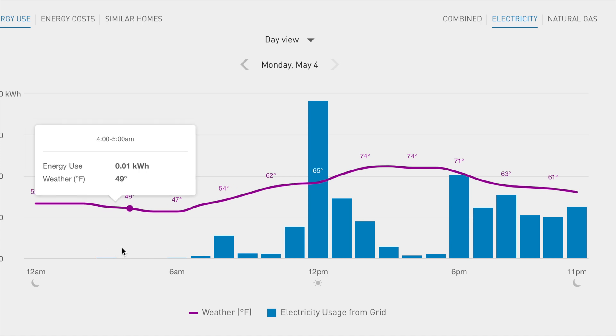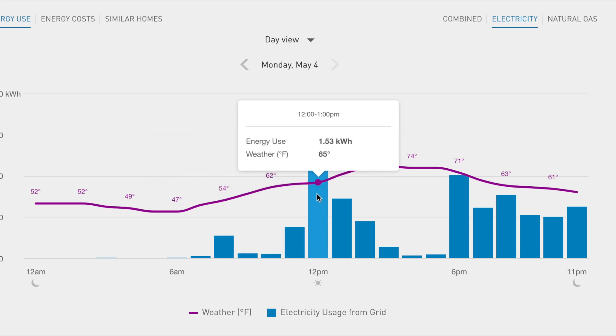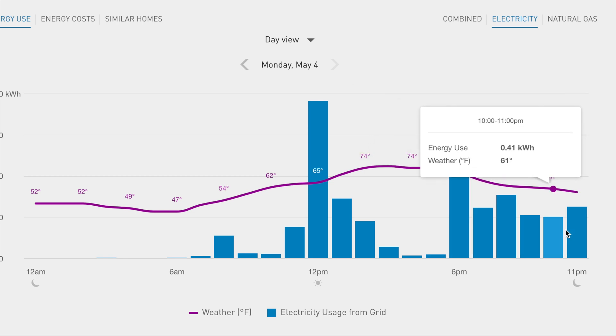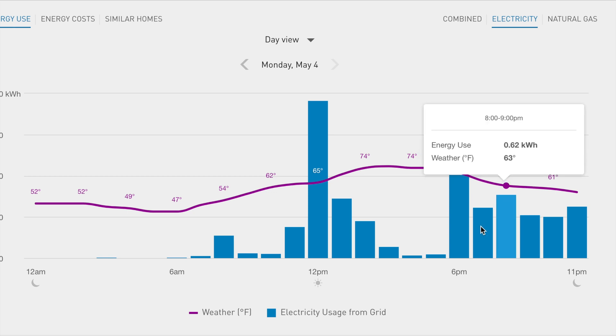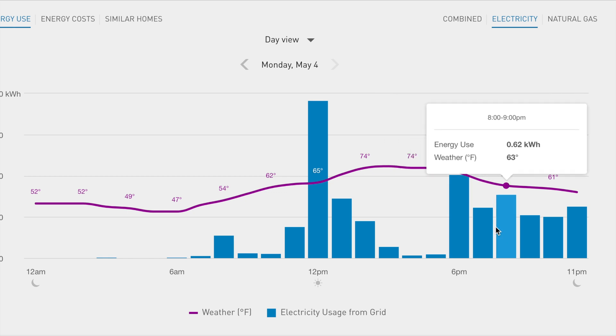Moving to Monday — at night I have all zeros, so the inverter was supplying all the power. There are spikes around 6 PM, and after that my consumption went back to normal because my battery voltage dropped low and the BMS disconnected the batteries. This happened because I only have 650 to 700 watts of solar — just three panels on the roof — and they can't fully charge my 7.5 kilowatt-hour battery bank each day.